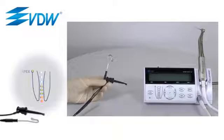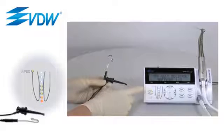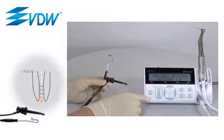To start your VDW Gold Reciproc, press the power key. You can find this key above the battery icon. When the battery symbol lights green, the motor is ready for use.